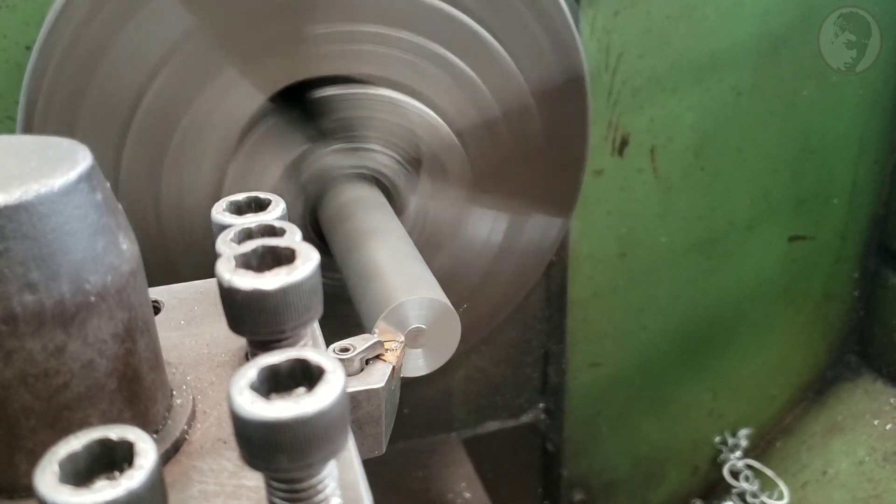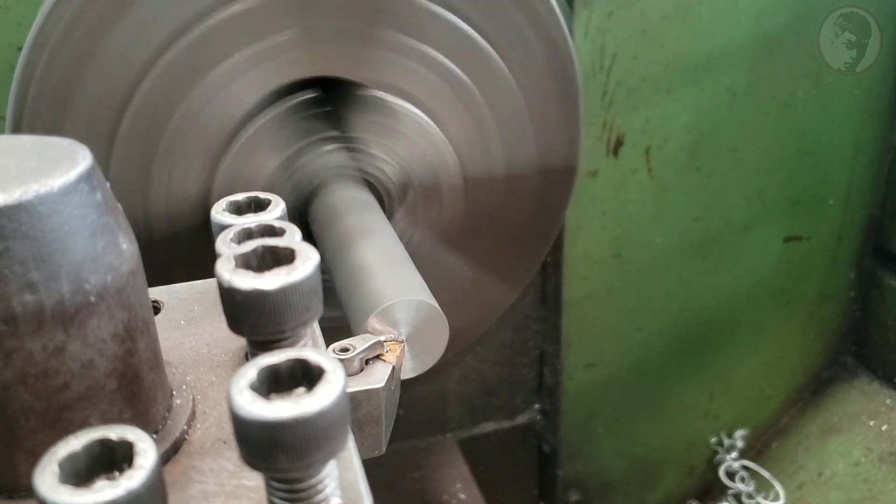Mình sẽ tiện mũi đột có kích thước là 27mm. (I will turn the punch tip to a size of 27mm.)